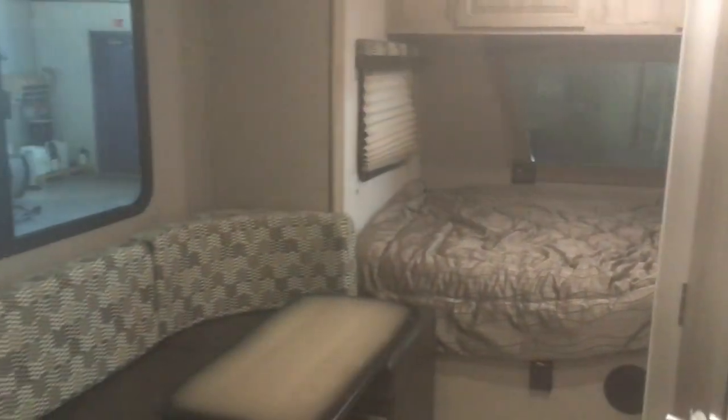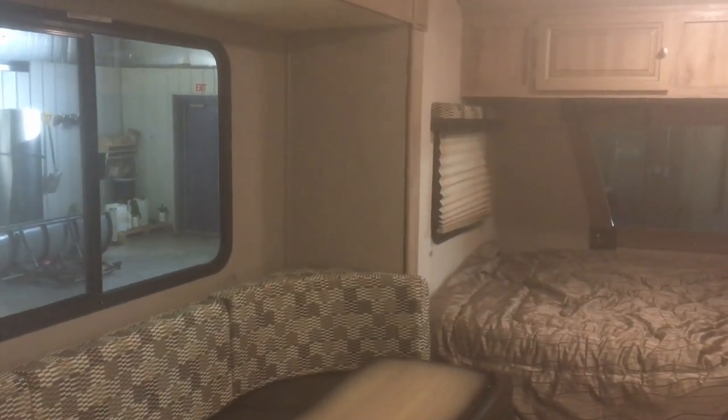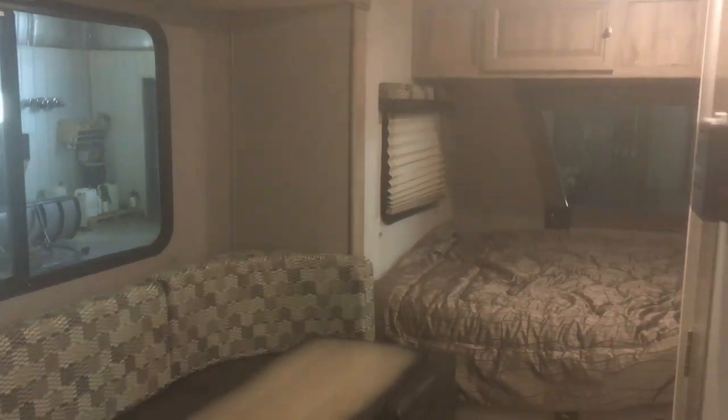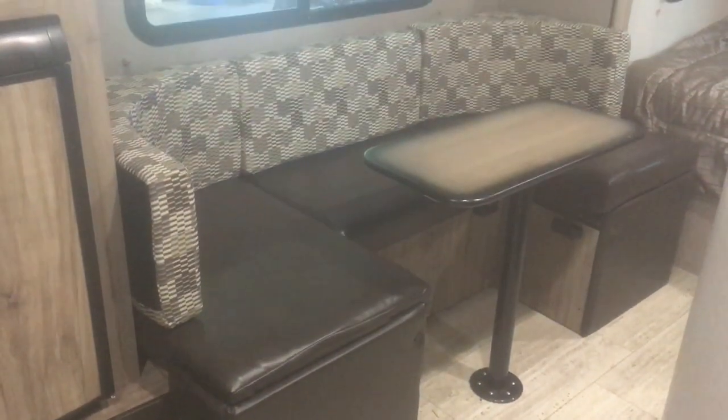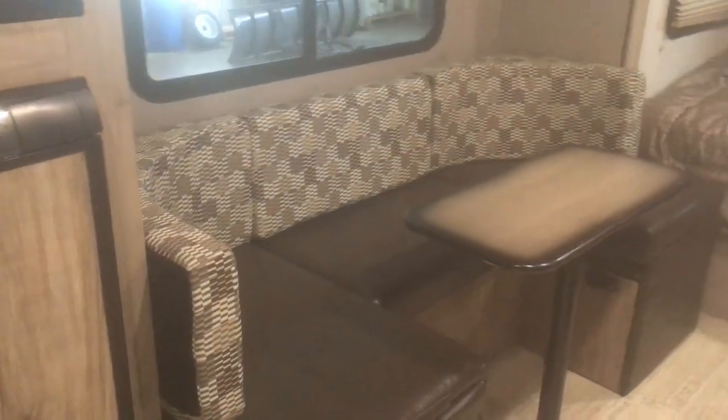We're in the Palomini 178RK, one of our best-selling floor plans. It features a rear kitchen and a queen bed up front, with a big U-shaped dinette in the slide-out. That dinette also folds down into a double-sized bed, so if you have an extra guest staying with you, you've got sleeping for them as well.